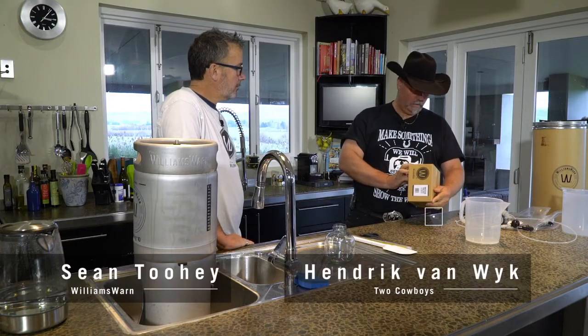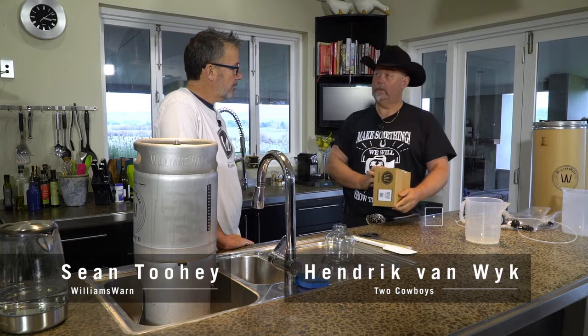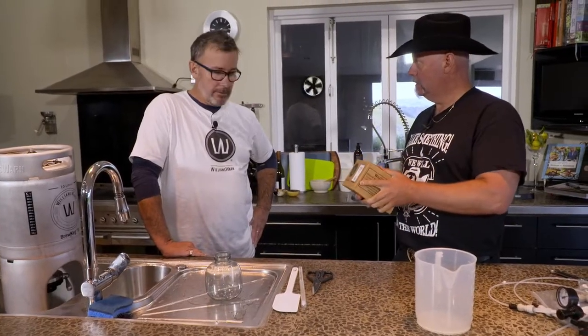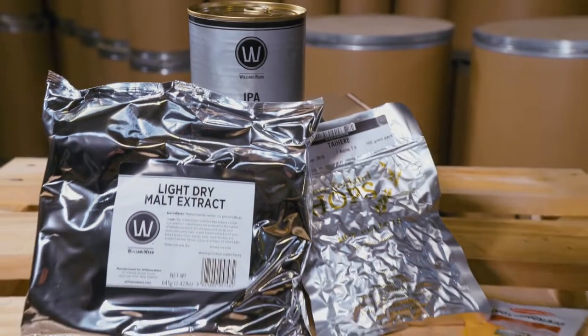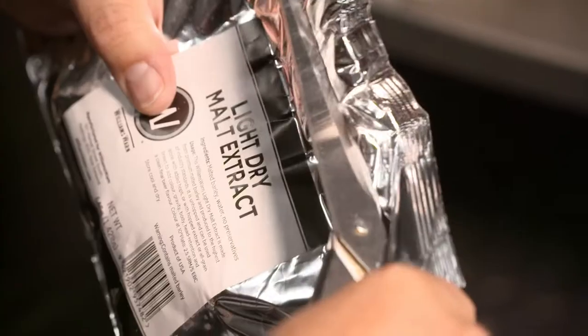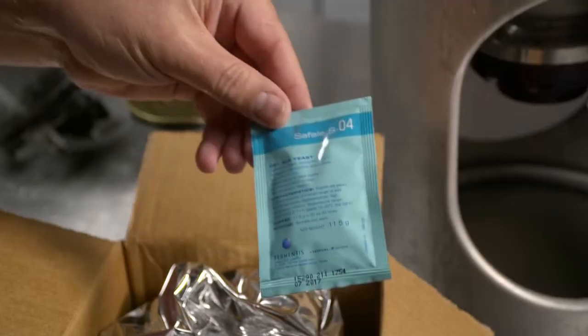Sean, one of the great things about Williams Warner is you don't really have to think much when you do the beer recipe because everything comes in a neat little kit. I've done a lot of work getting the ingredients right — we get our liquid malts from New Zealand, our dry malt from the US, and our yeast from Europe.